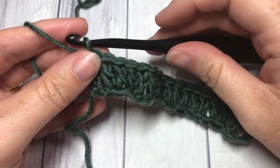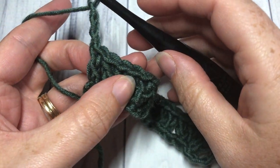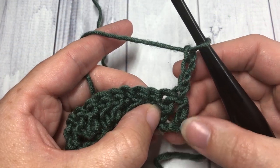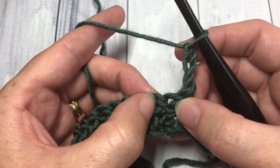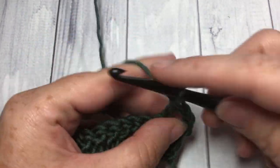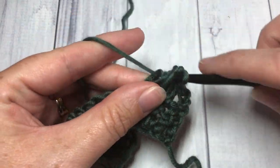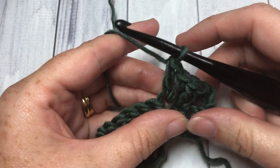For row two, chain three — your chain three will count as a double crochet stitch — and turn your work. Skip the first two double crochet stitches, then into the next stitch work two double crochet stitches. Your V stitches are going to be stacked almost right on top of one another, then into the next double crochet work two more double crochet stitches, giving you two V stitches.